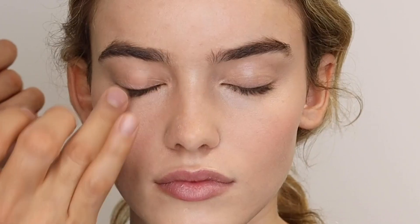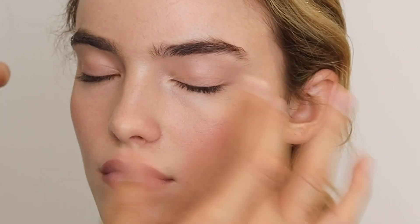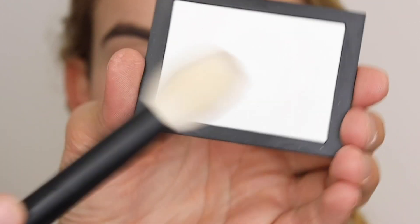Then this is the orgasm liquid blush and I'm mixing in a little of the sheer glow with it, using my fingers and going from the apple of the cheek back toward the temple. By mixing in the foundation with it, it gives a really soft natural look. I'm also pressing a little onto the eyes over the Copacabana.